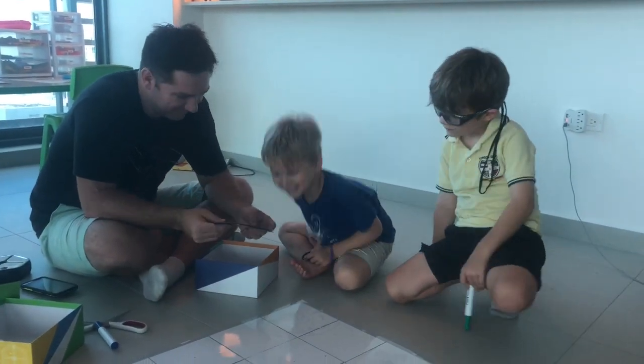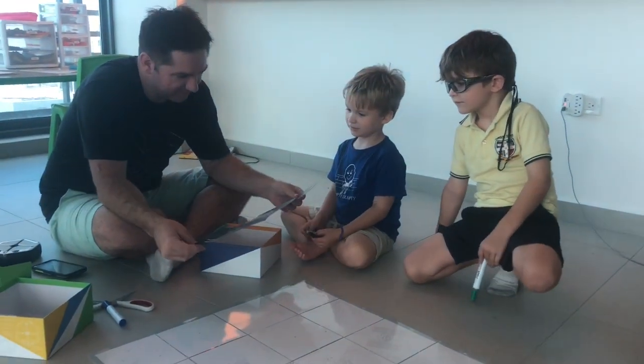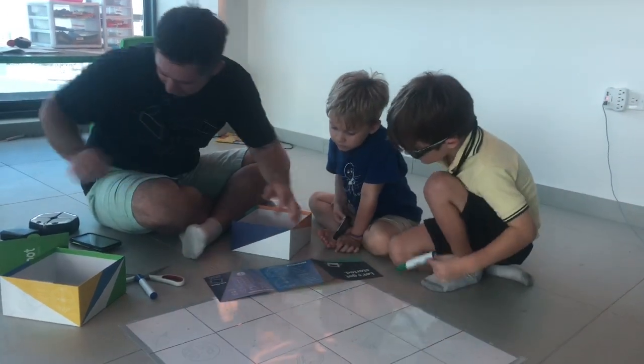Let's get started. What do we do first? Oh, this tells us all the parts of our robot.